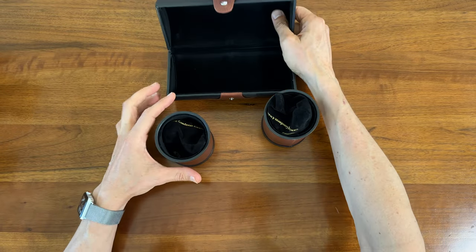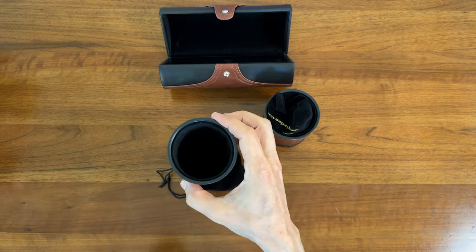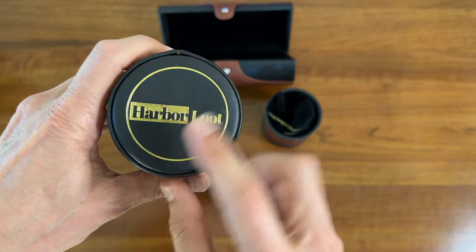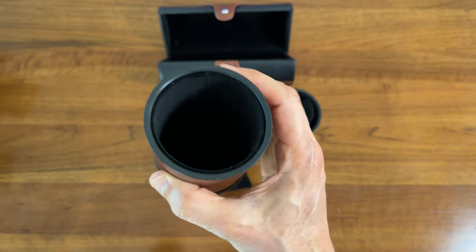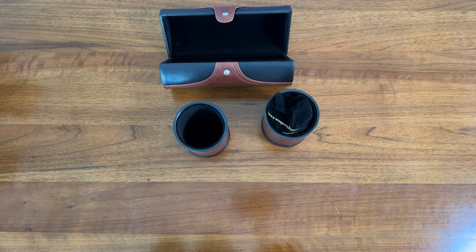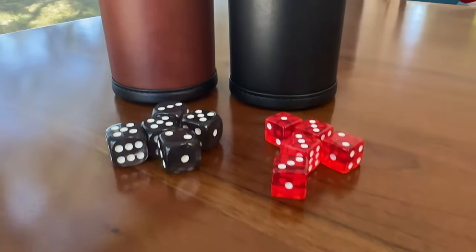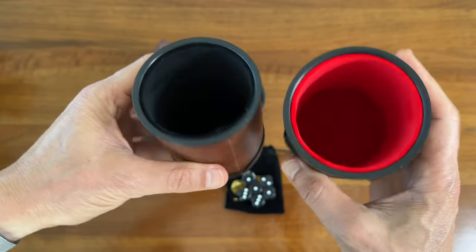Each with their own set of dice. Here's a look at the cups. Harbor Loot logo on the bottom. Real nice leather or faux leather feel here. Velvet liner. Take a look at the dice — a set of six chunkier dice. These are definitely bigger than the ones that come with the standard shakers.